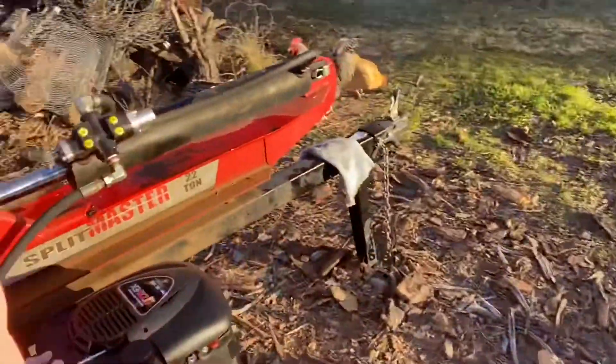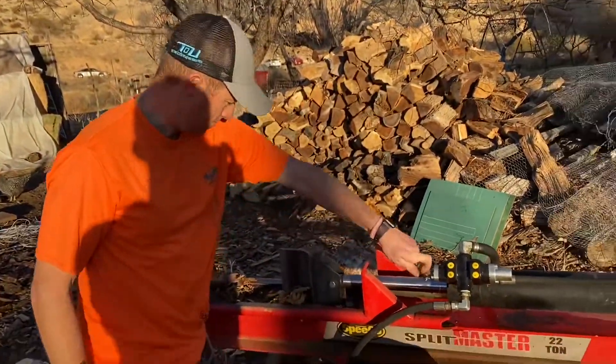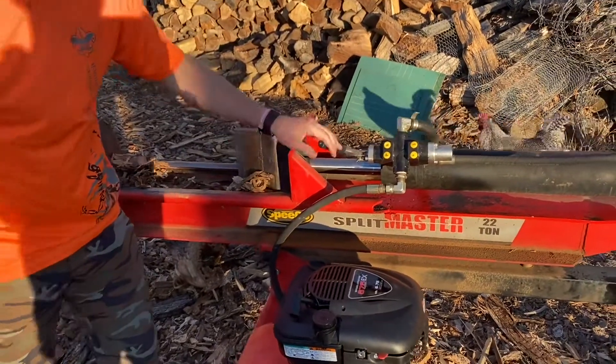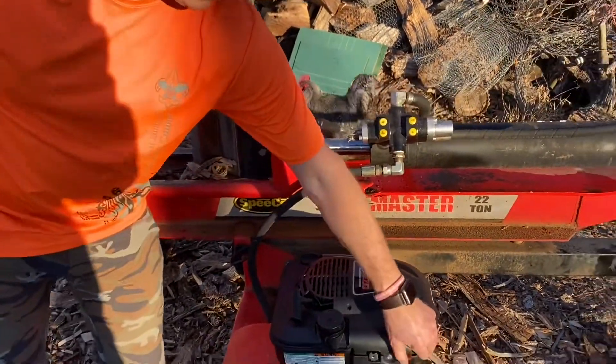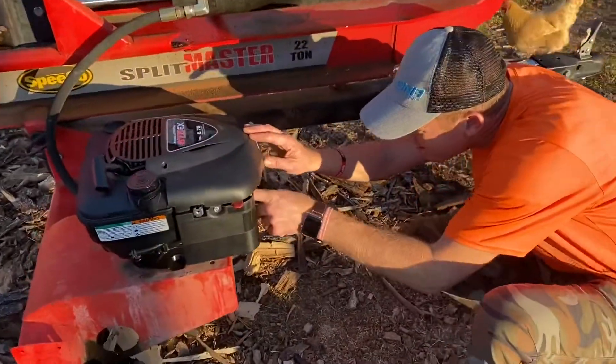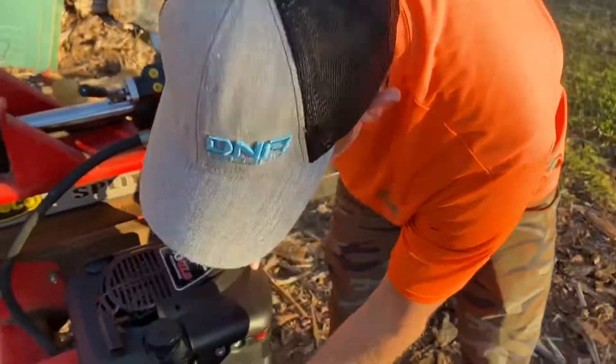We're going to have to cut in a valve right here to shut that off and run the gas out of the carburetor every time, which is good practice on small engines. That's what we'll have to do for the shut off. Thanks everyone.